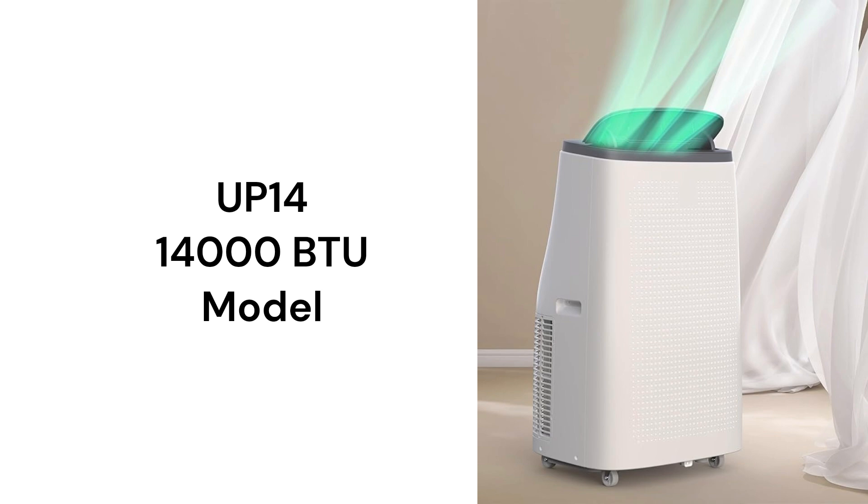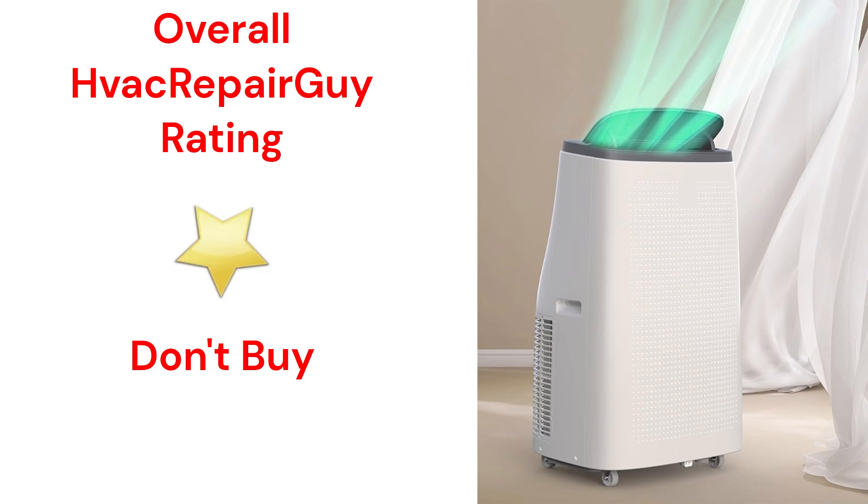The units are pretty quiet, with noise levels that are equivalent to a moderate rainfall. This brand receives an overall 1-star don't buy rating from HVAC Repair Guy.